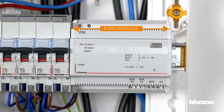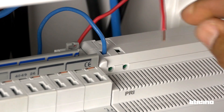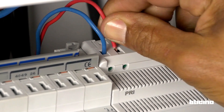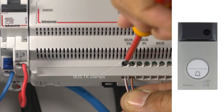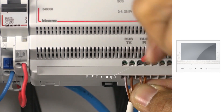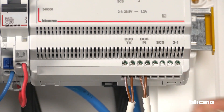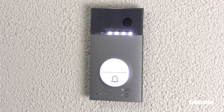Install the power supply into the switchboard. Provide one space per 6 DIN modules. Protect the power supply with a 2-amp circuit breaker. Connect the phase and the neutral. Connect the bus cable of the push button panel. Connect the bus cable of the video internal unit. At this point, the installation is complete. Check that everything is working correctly.